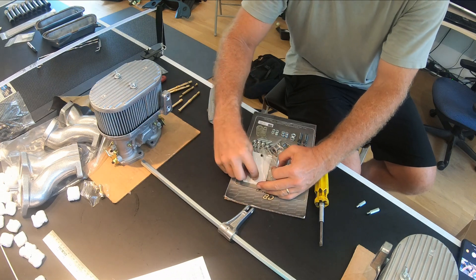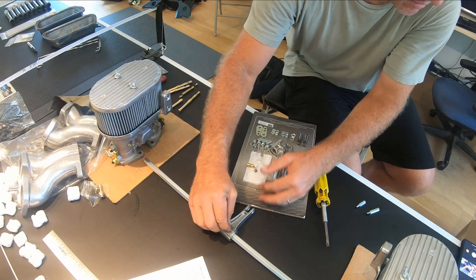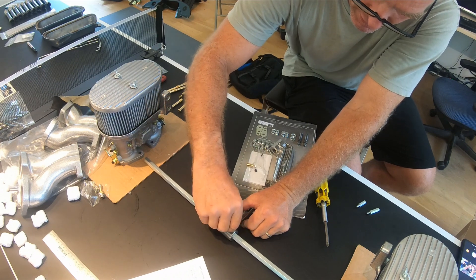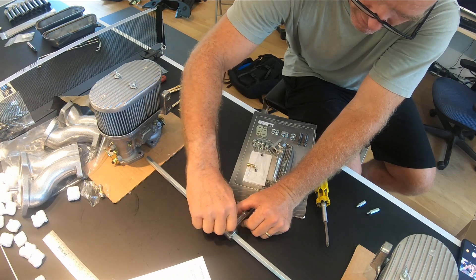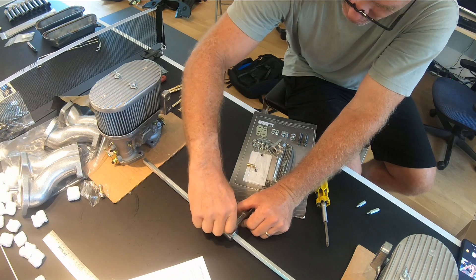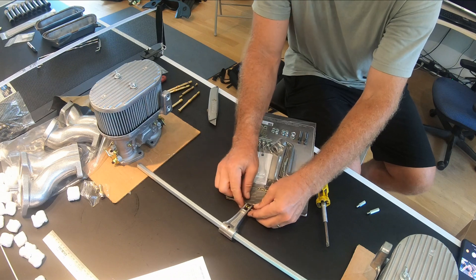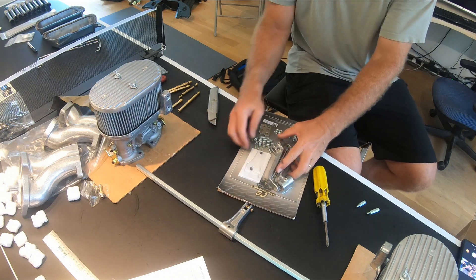There is one of these little Allen wrench things here that will hold that in place — just get that started in there. This is going to hold the throttle like that.